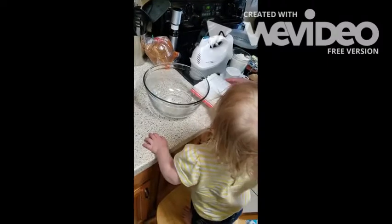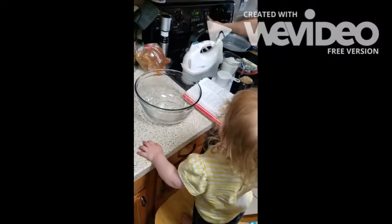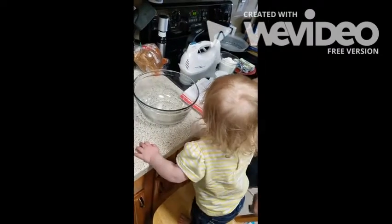Elizabeth is going to help mommy make some cookies. She's just gotten over the fact that she can stand in the chair.